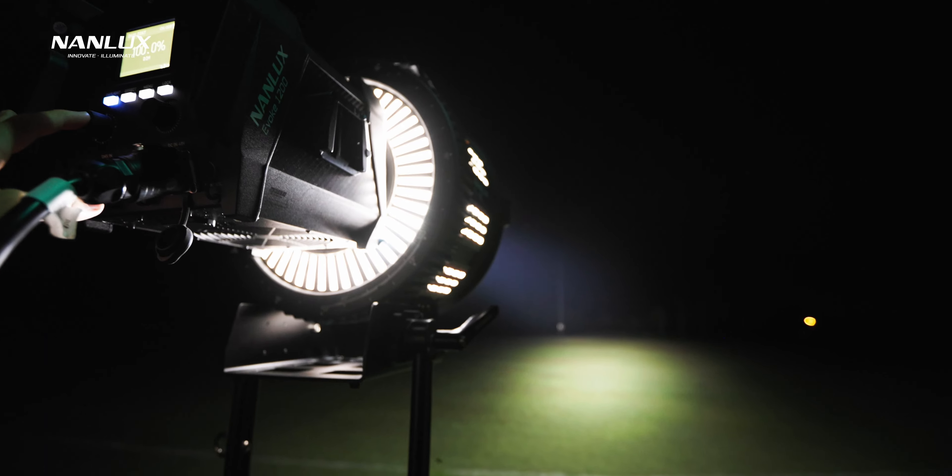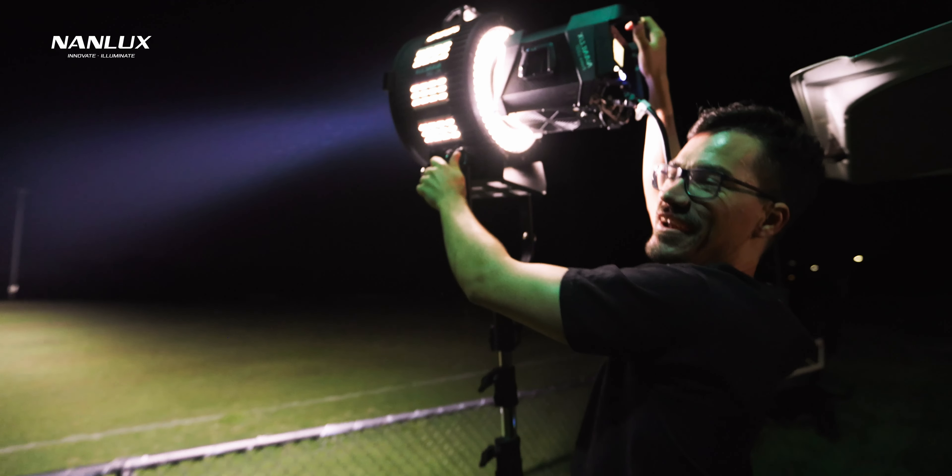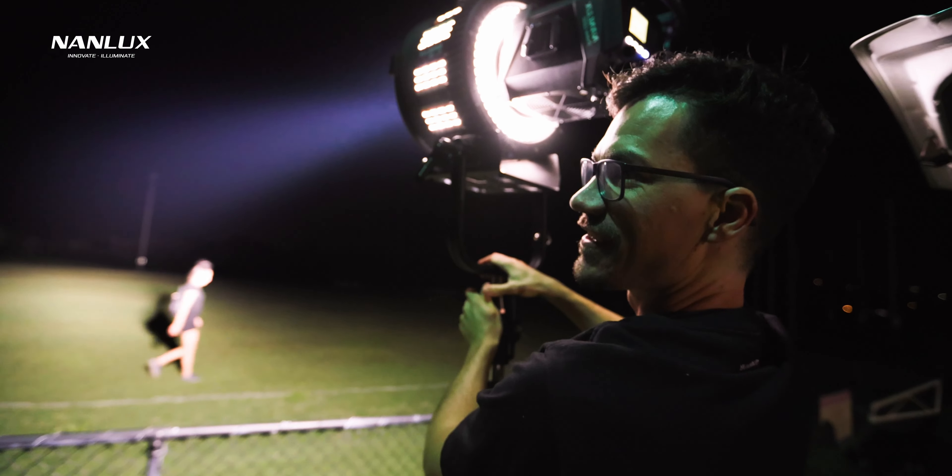The main benefit of using a Fresnel instead of just reflective dishes is that you have total control anywhere from 11 degrees to 45 degrees, and you get a little more output as well. It's not as dramatic an output gain as I expected, but if you need, say, 17 degrees of spot, you can do that on the Fresnel. With just the reflective dishes you're stuck to the fixed 60, 45, and 26 degree beams.